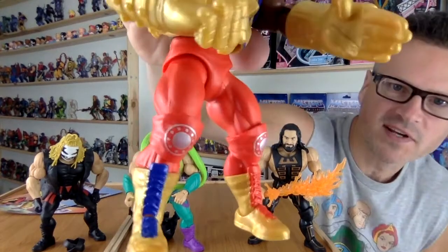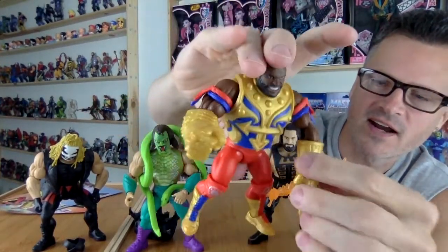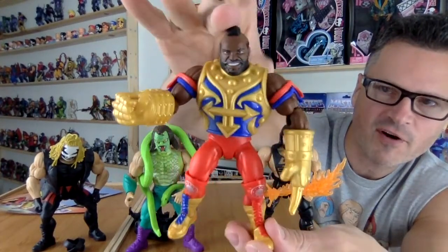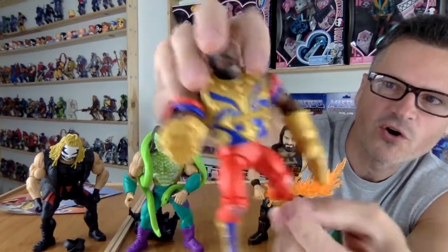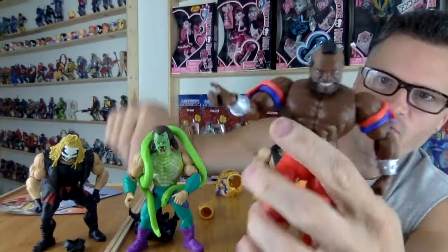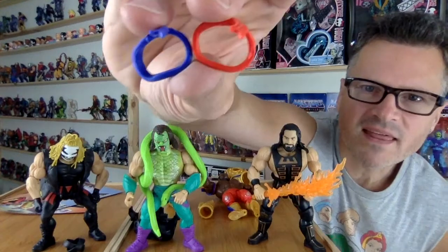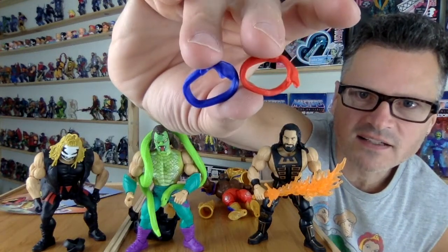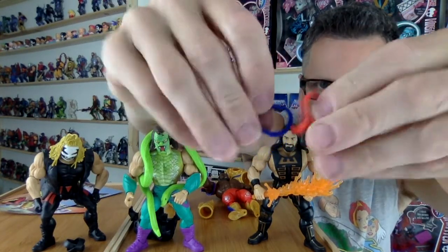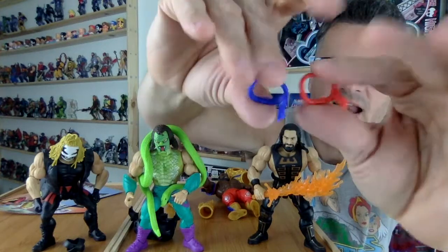Ambidextrous action going on here. Two different painted feet. I really like how the figures aren't necessarily always one character — sometimes they implement many Masters of the Universe characters into one figure using features from different characters. He looks so good. This armor is more rubbery; his gauntlets are silver. This is what he looks like more in his wrestling pose. These bands are separate and can come off. I'm wondering if they're the same sculpt — four different levels of banding. They're nice and rubbery, so I'm sure you can put them in any configuration you want.